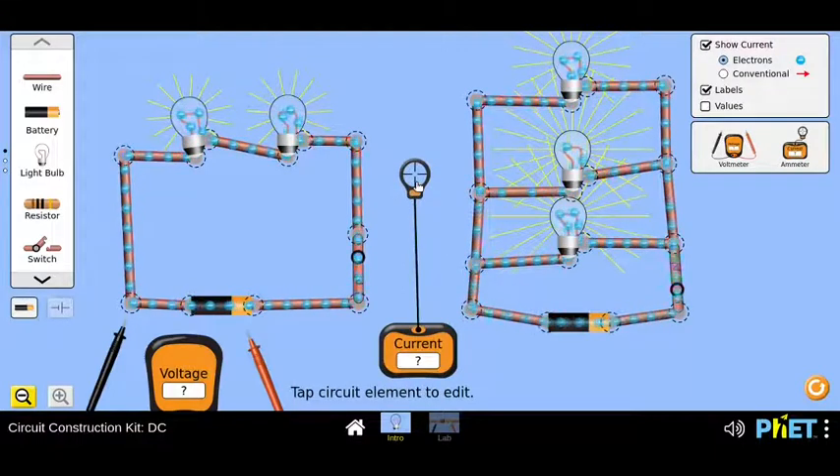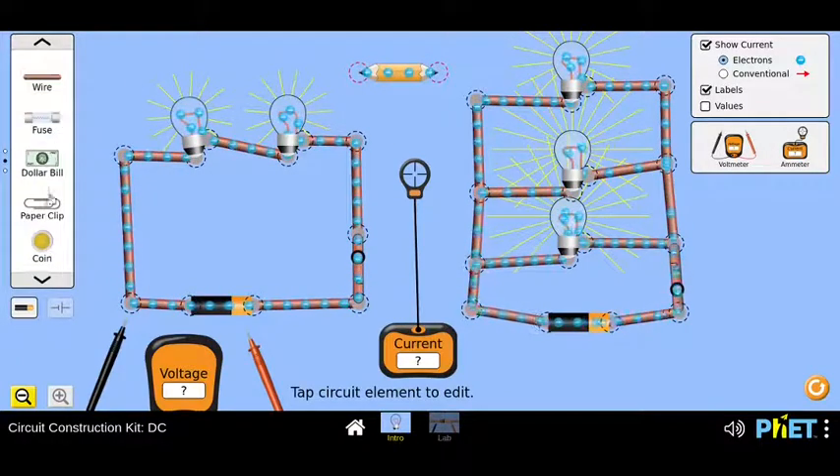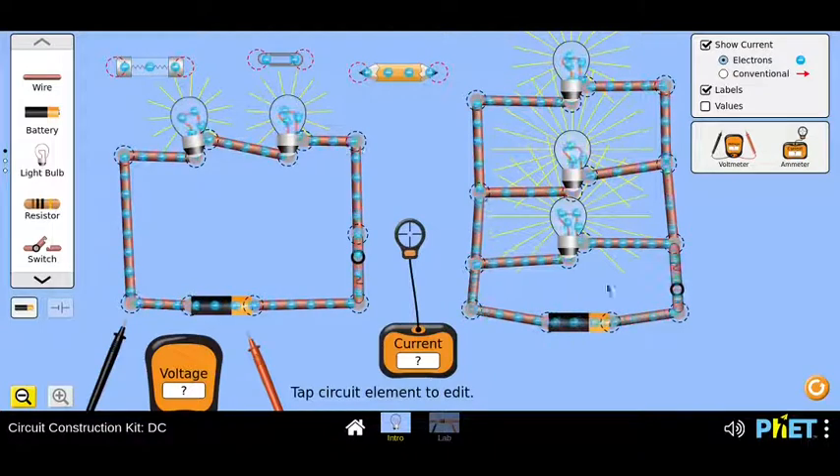This entire exercise gives us an idea of the kind of possibilities this DC Construction Kit playground can offer to educators and students. There are so many things to explore — there is a fuse, different components, you can use a pencil to make a circuit, place a paper clip, play around with fuse, and there are different possibilities. If there are no more questions, we can take a break and in the next part we could look at a similar investigation with the series circuit.